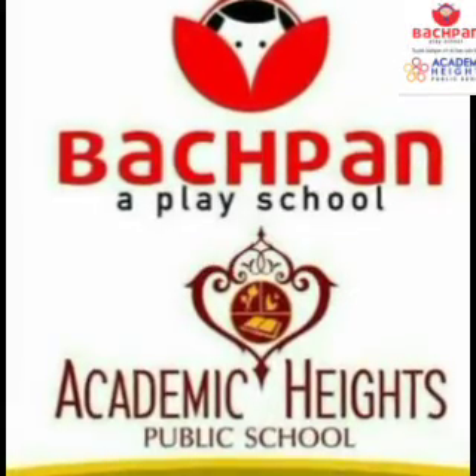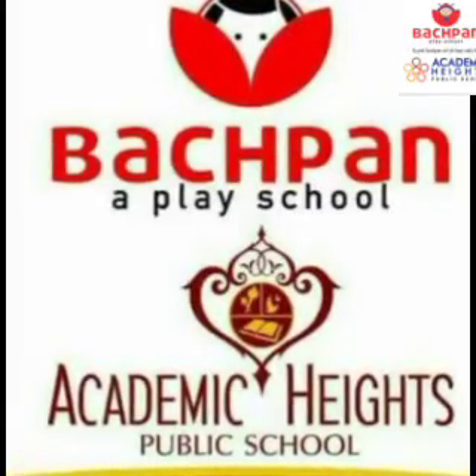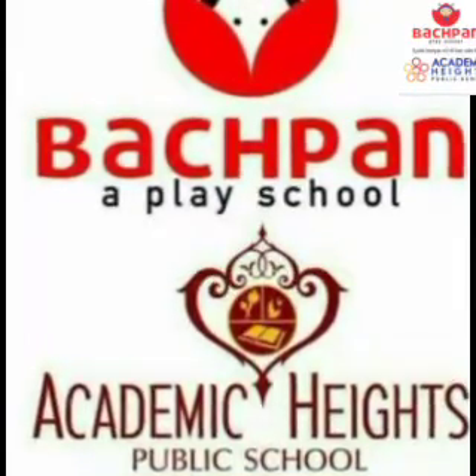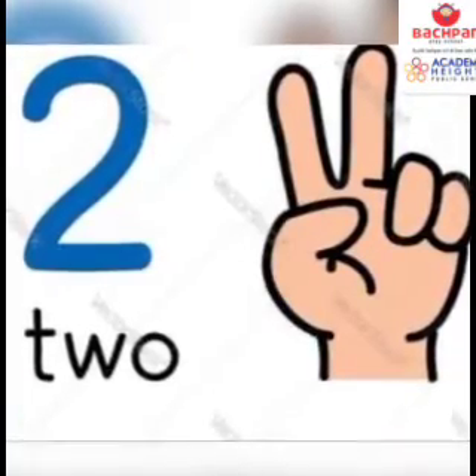Good morning everyone. How are you? Might be fine. So kids, here is Miss Ria, your class teacher.